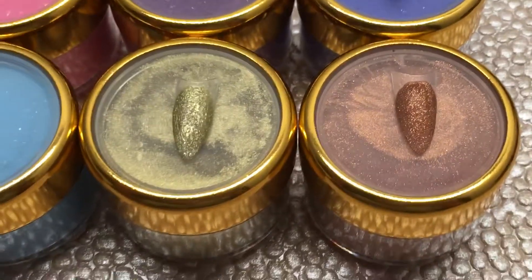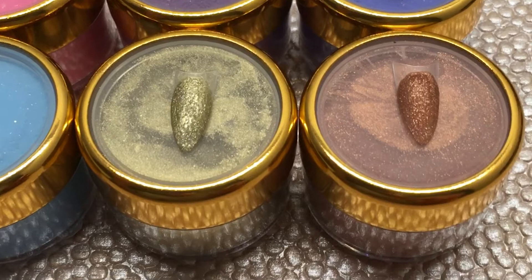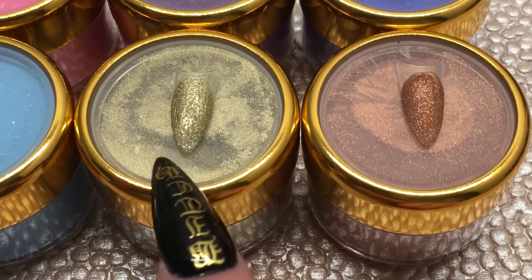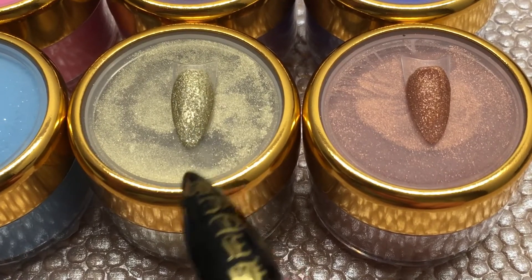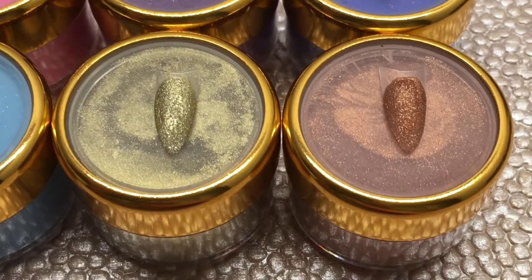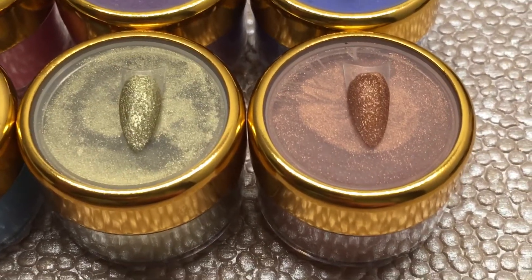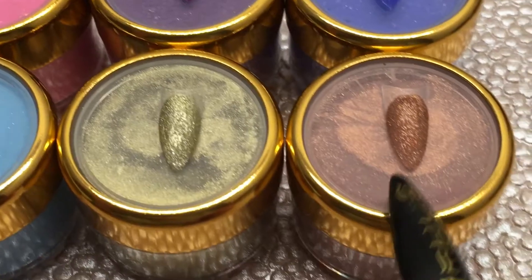These metallics right here — this is gold and this is copper. Of course you can see slightly a little bit of the shimmer in here, but it's not much, not really noticeable at all, so I just thought I'd mention that.